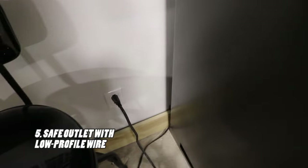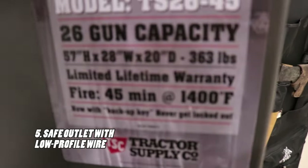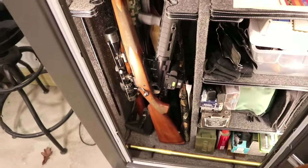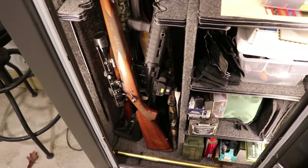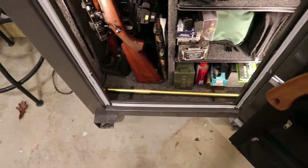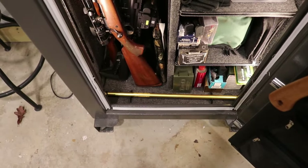Another thing worth mentioning is on the back of this safe — the 26-gun safe, model number TS-26-45 — there is a pre-drilled hole in the steel. You can see right there where it goes back in. You have to drill through the drywall and insulation, but then you're able to install a low-profile outlet that comes in and allows you to plug in things like a light strip and a dehumidifier.